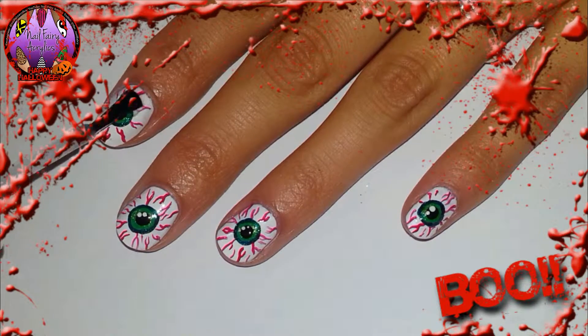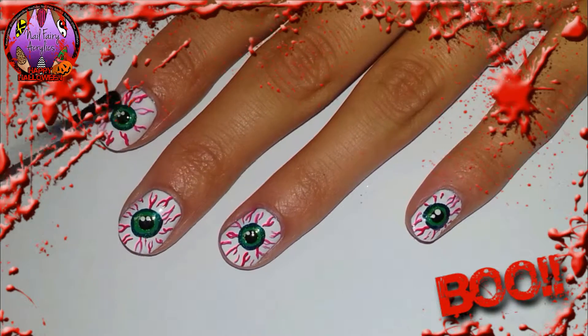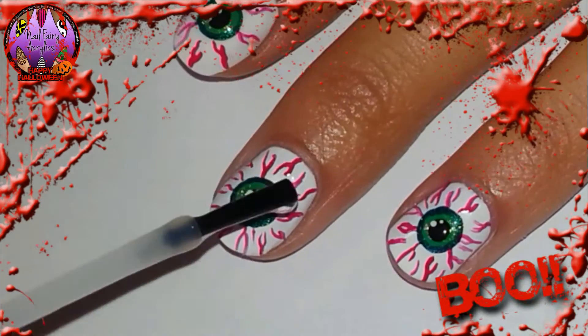Top coat time! I am adding a generous amount of top coat to all of my nails to protect and seal in my design.